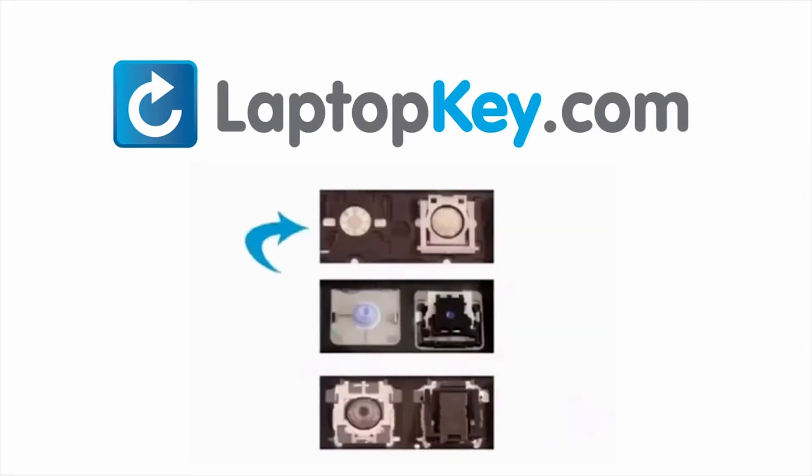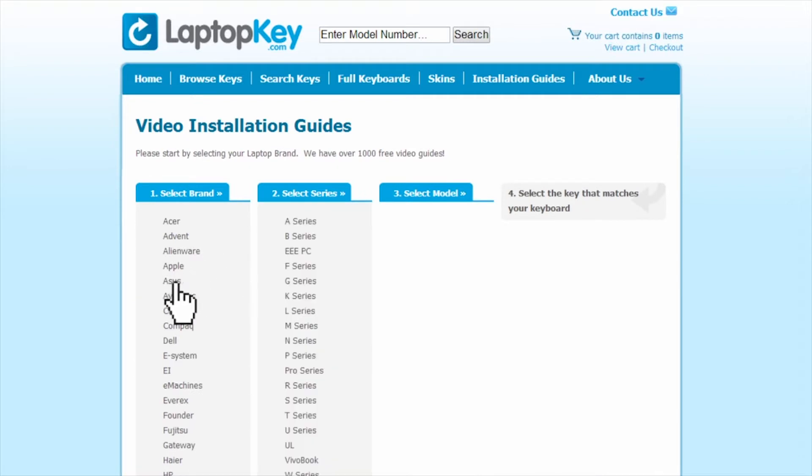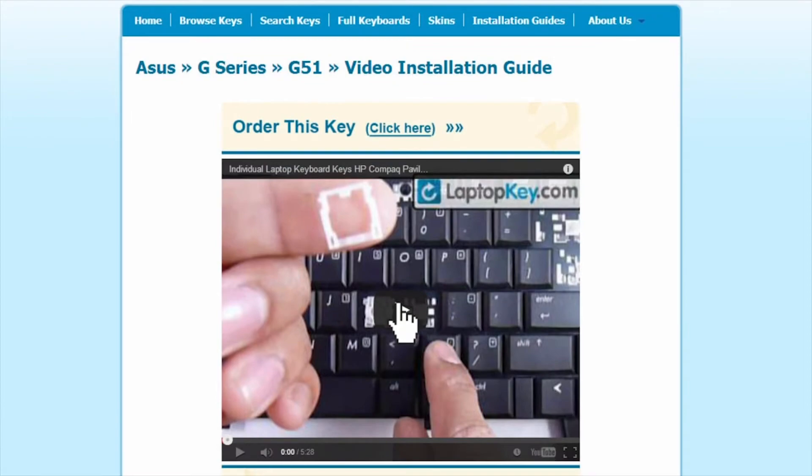The differences include the hinges, retainer clips, and cup color. To help you find the correct tutorial for your key, we have created a searchable database at LaptopKey.com. Simply go to LaptopKey.com, select your laptop brand, model number, and then a visual list of key types will appear. Select the video tutorial that matches your key. That's all — you're now ready to fix your keyboard.